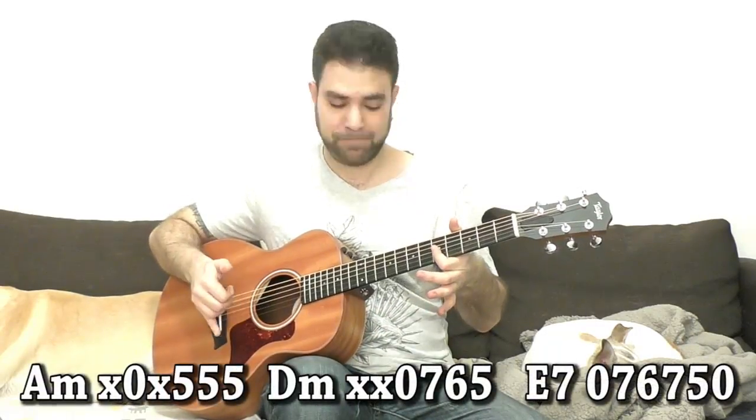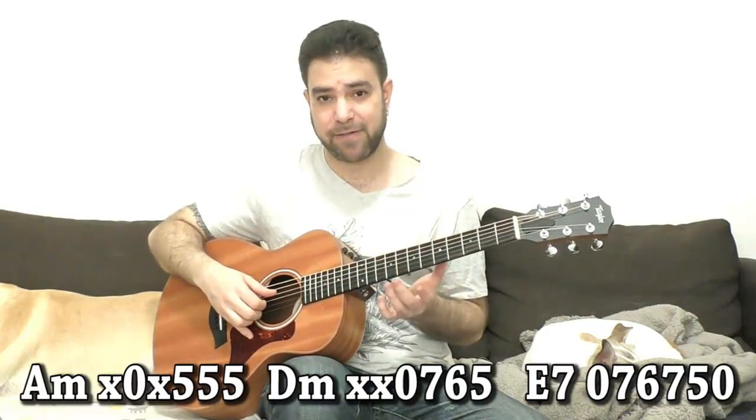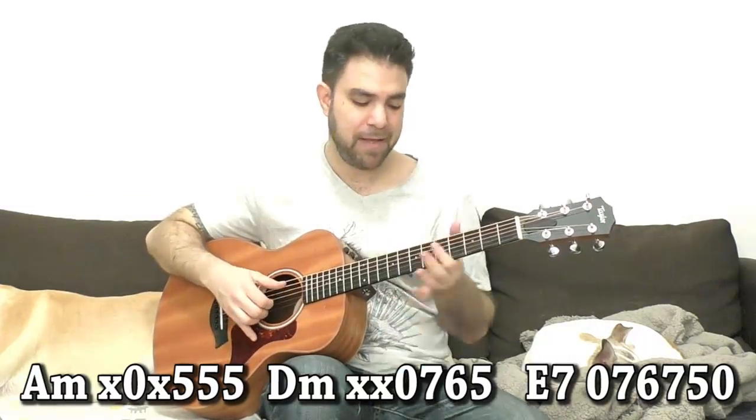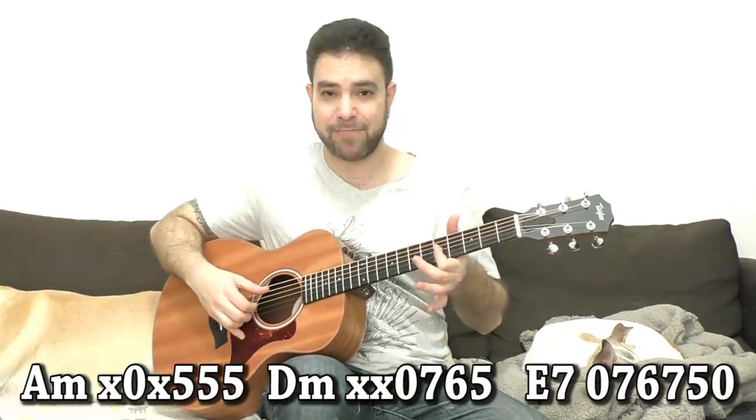For A minor it's 5-5-5 and the open A string, on strings 1, 2, and 3. On D minor it's strings 1 through 4 and it's 5-6-7 with the 4th string open. And you can immediately start by just moving it one fret down and back up.